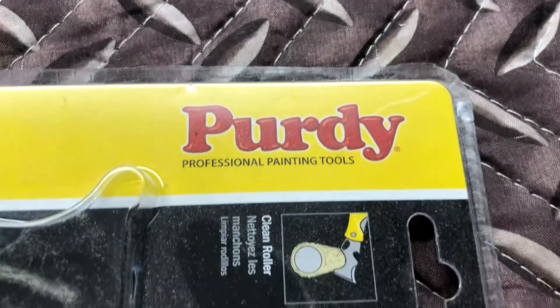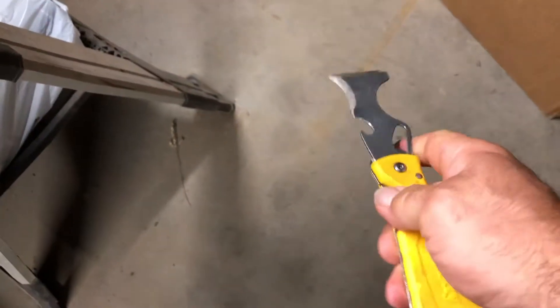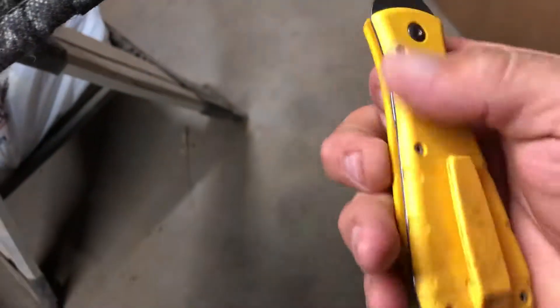Purdy professional painting tool. Ten-in-one painter's tool. Put it right in your pocket — it's got a little pocket clip. Like this. Give it a little flick and you've got yourself a self-defense weapon and everything.